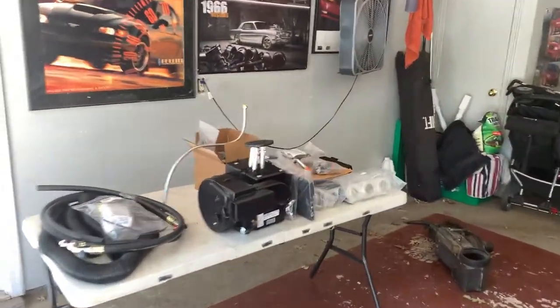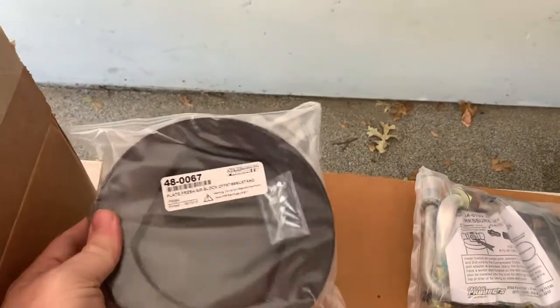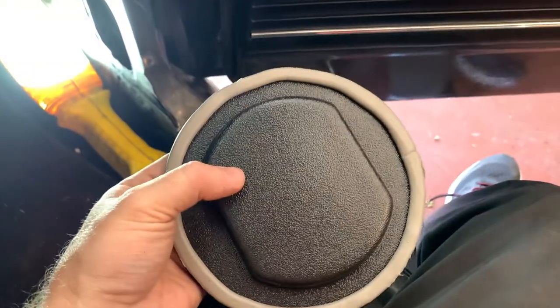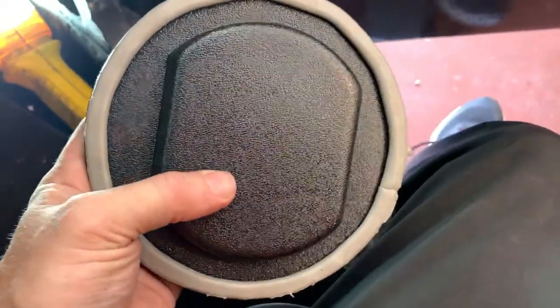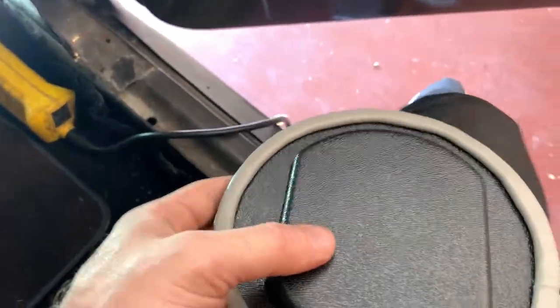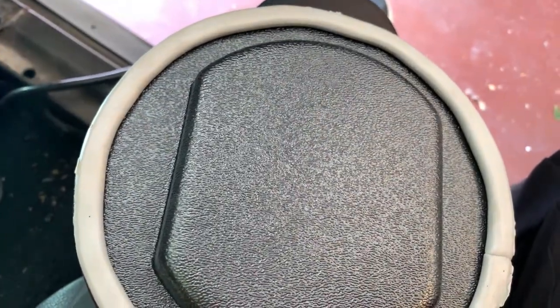First thing you've got to do is install the block-off caps over the fresh air vents — that's what these things are for. So here we have the fresh air cap. It's got this tacky adhesive — more like a headlight sealant, tacky and smushy. You just smush it up into the hole. The instructions call for two screws, but the pictures clearly show three, so you're going to install it with three self-tapping screws. Let's get down there and I'll show you how to do it.